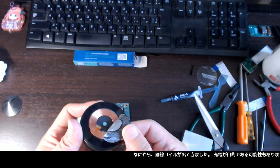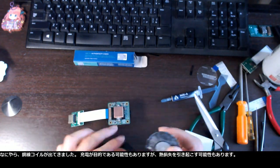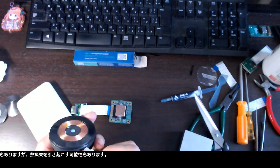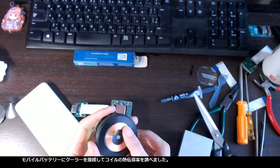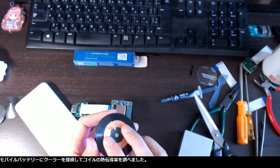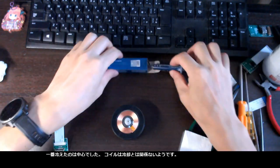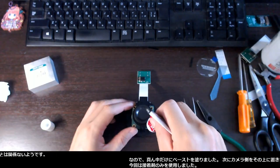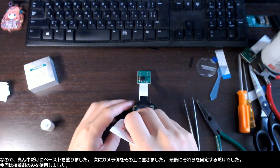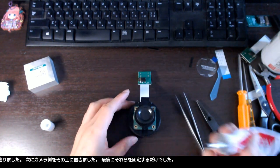A copper wire coil showed up. It might be for charging purposes but also might cause thermal loss. By connecting the cooler to the mobile battery, I checked the thermal conductivity of the coil. The coolest point was the center — the coil has nothing to do with cooling. So I put the paste only at the center, then I placed the camera side onto it. The last thing was to fix them — this time I just used glue.